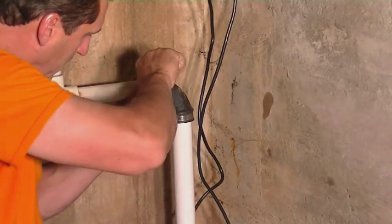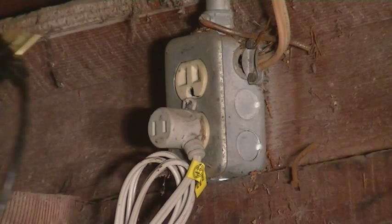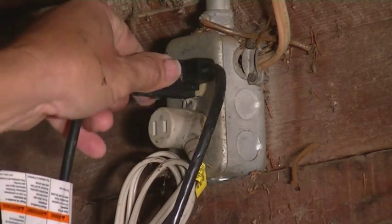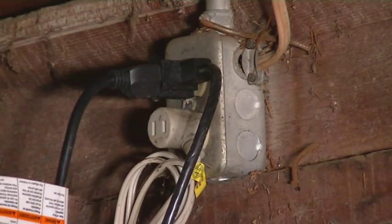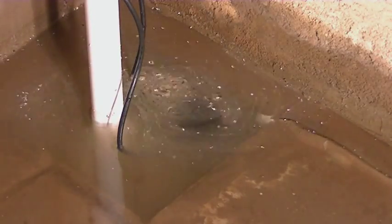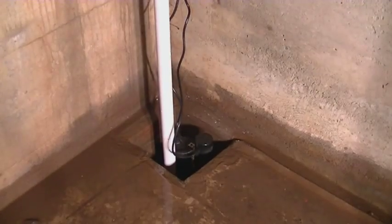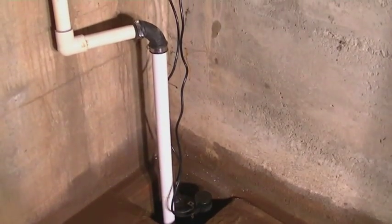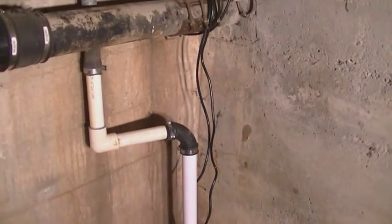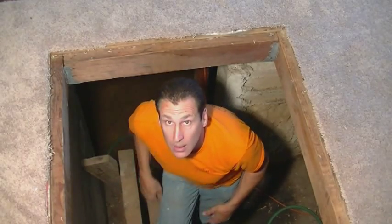Now that everything is hooked up and tight, the last thing we have to do is plug it in. The pump and the on/off are all on one switch, so you just plug that in and it turns on automatically. As you can see, it's going to start to drain, and then you'll see the slide go down and not get caught like the other type of on/off switch it had before. This is the completed project — all the way up where it goes into the sewer pipe and the one-way valve so the sewer doesn't back up. Another job well done. Congratulations.